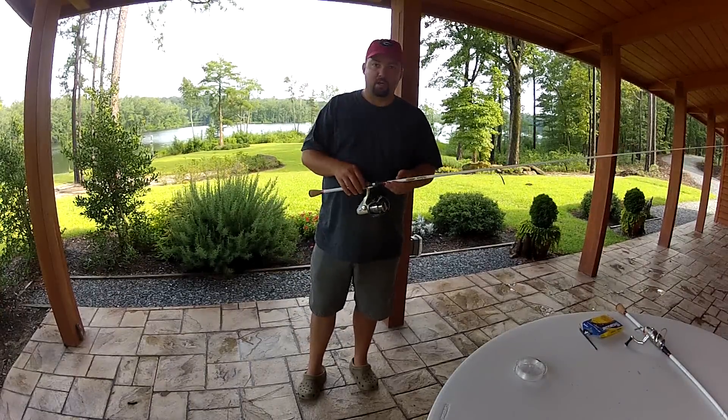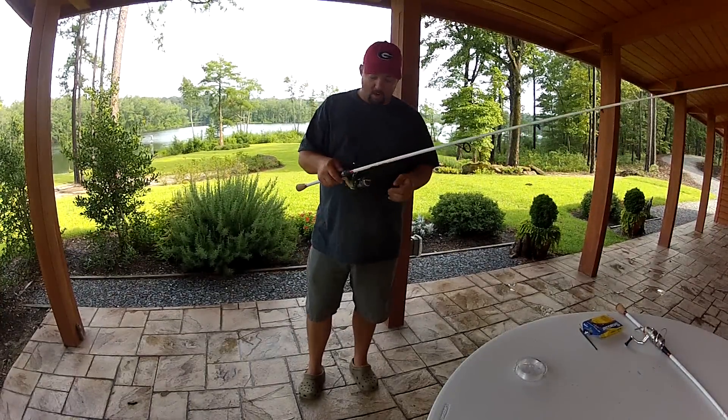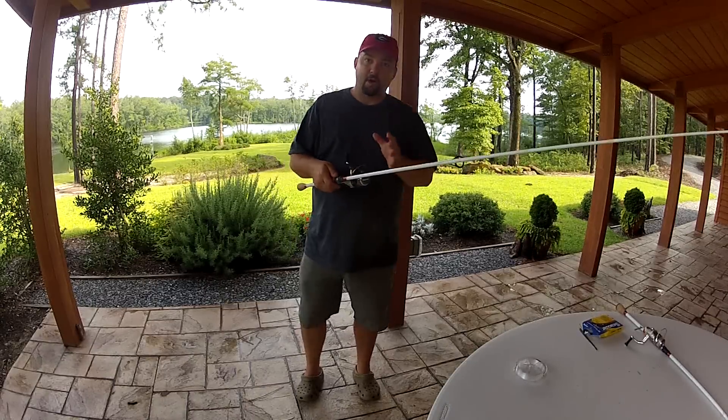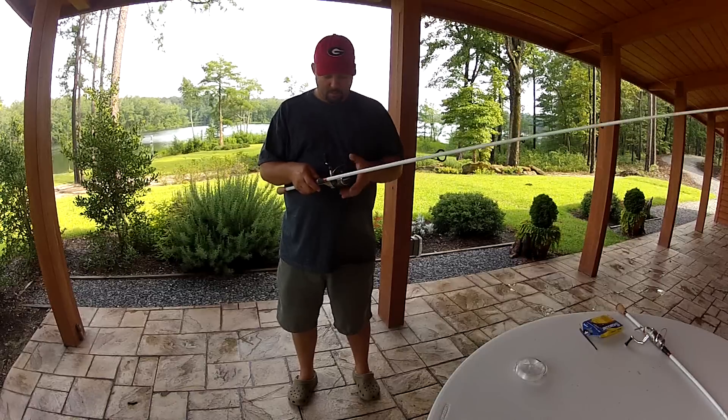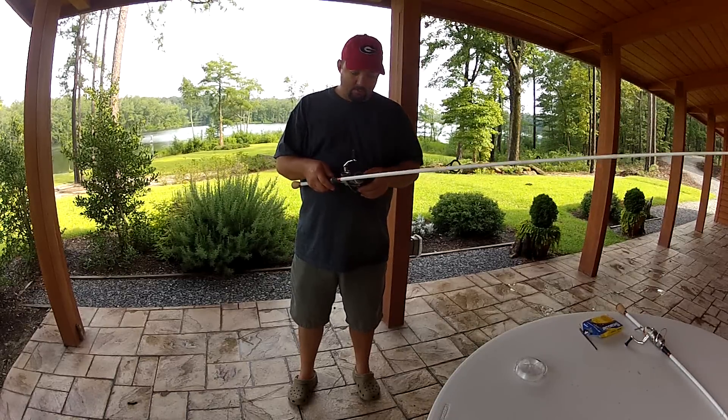Hey guys, this is Gene Jensen with thebassresource.com. Real quick, I'm going to do a video on how to properly put line on a spinning reel. I've gotten a lot of questions about that, it's something I've wanted to do, so I'm going to sit here and try to go over it.